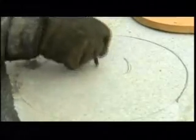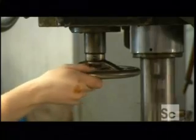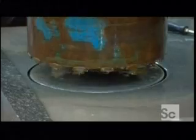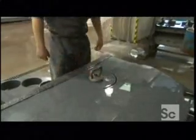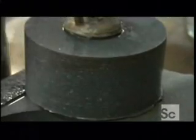Avoiding flaws and weak points, workers trace circles the size of curling stones on the best quality areas. The cut slab then moves inside the quarry building, where a core drill's diamond cutters bore right through the slab, excising a blank that will become a curling stone. The blanks weigh almost 60 pounds apiece. Workers lift them out with an industrial-strength suction cup, then transfer them to a container bound for a curling stone factory in Canada.